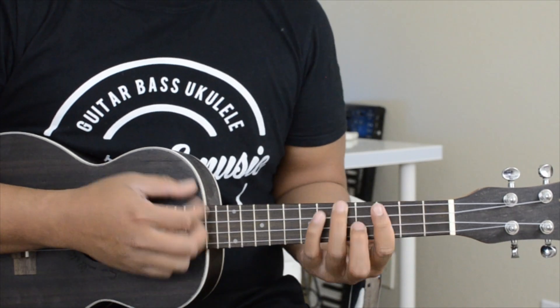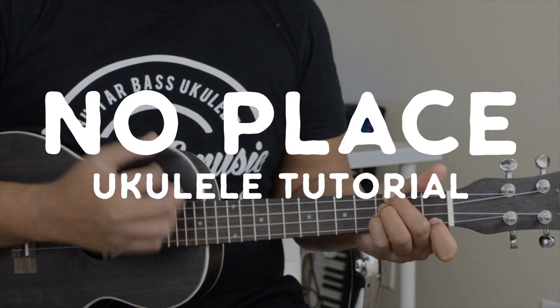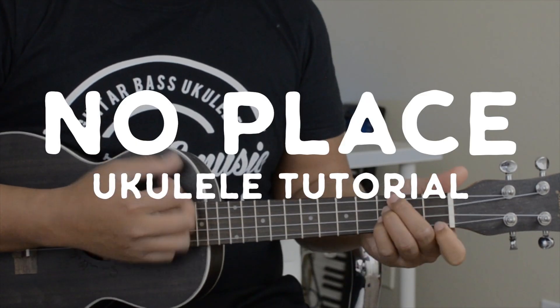Hey, what's up guys, welcome to another video. Today's song is 'No Place' and it's on the ukulele, so let's get started.